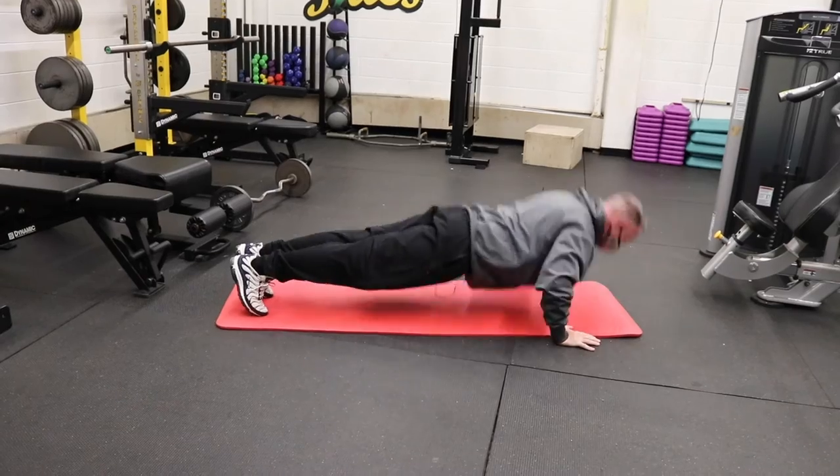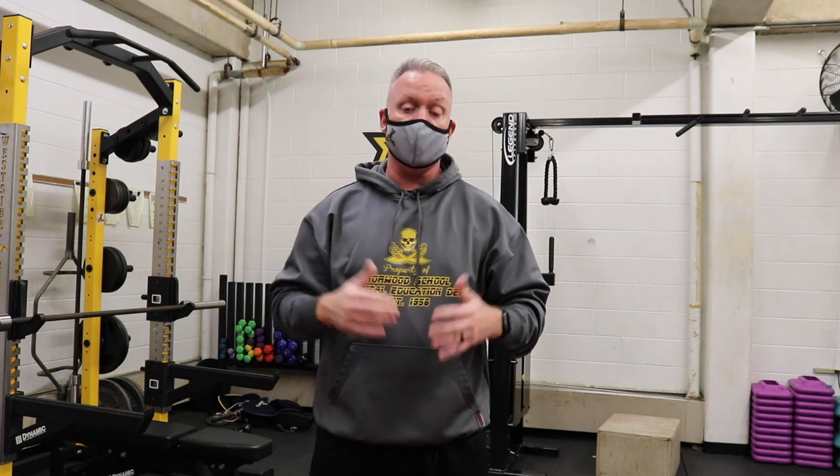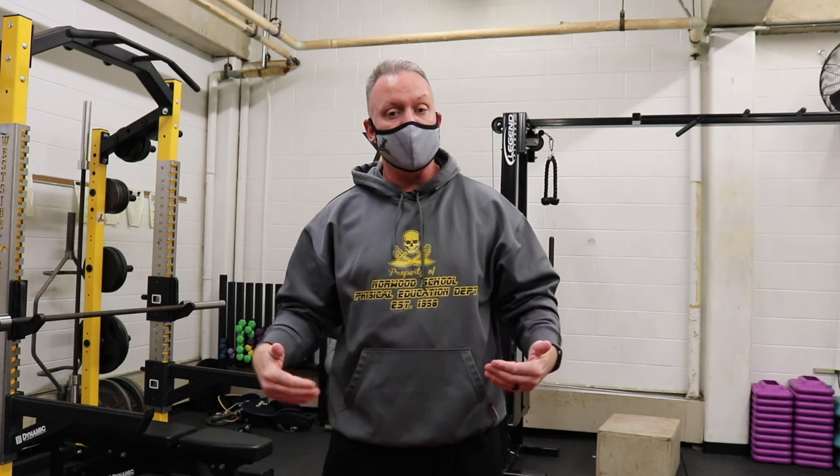The next one is the push-up — arguably the greatest upper body exercise of them all. One thing I didn't show you is the modified version, which is putting your knees on the ground if it's too tough to keep your body straight.